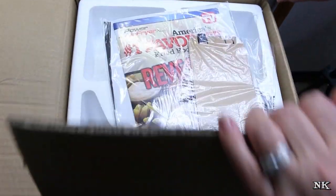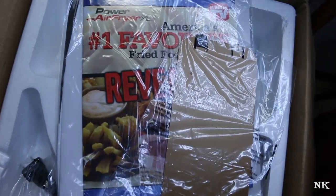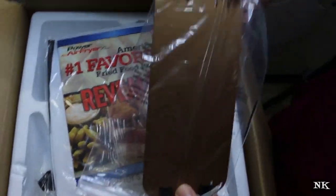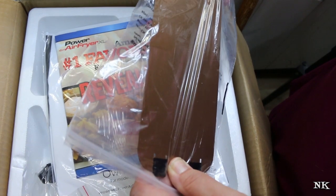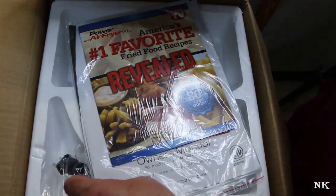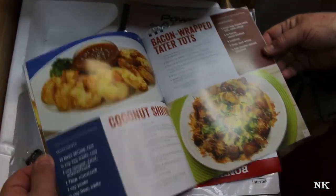I thought it would be fun to do an unboxing. In this video we're going to unbox this tonight, and then in another day we're going to use it for the first time. I think this is the divider — it comes with a divider so you can actually use the vessel for more than one item. I'll set that off to the side. Of course here's all the information it comes with, along with a little cook booklet and an instruction booklet.